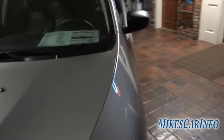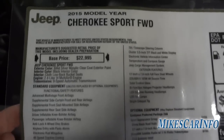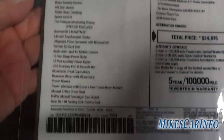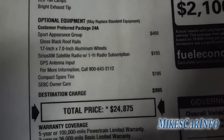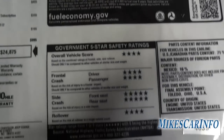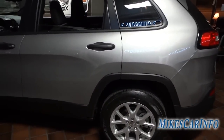So there you have it — a fairly inexpensive Jeep Cherokee. The window sticker will be copied and pasted in the description so you can see all the standard and optional equipment listed out. If you have any questions, leave them in the comments. If you have any experience with these Cherokees, please share whether you like them or not.